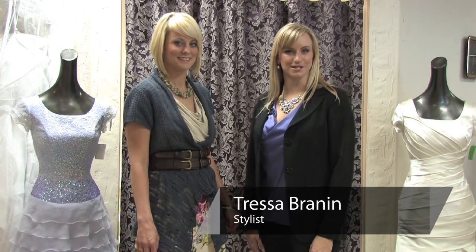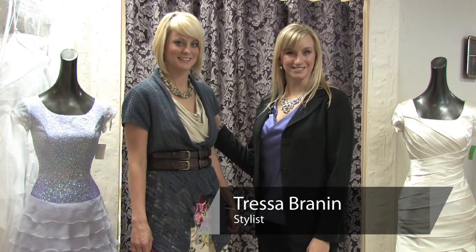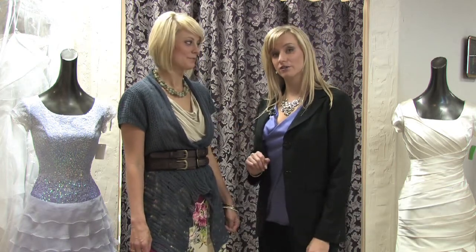Hi, my name is Tressa Brown and I'm with Total Style Solutions. Today we're at Azure Bridal and I have a beautiful model, Heather, here with us today. And we're going to talk about how to wear a floral skirt.